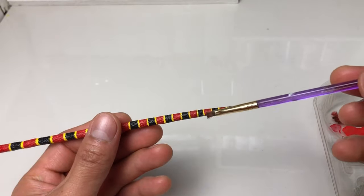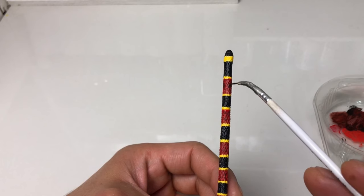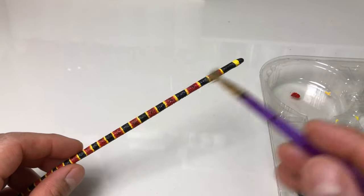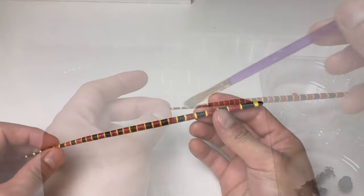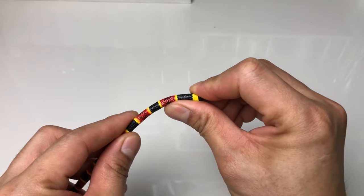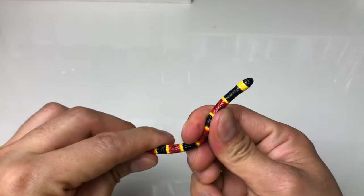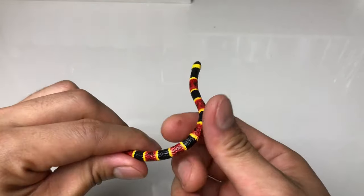Then I just add those black speckles on its broad red rings. We can now seal it with water-based gloss varnish. And the moment of truth — bending it. So far there is no breakage appearing. That means I did bake it properly and it cured just right, making it effectively bendable. I really love it. The stainless steel wire inside is strong enough to hold every position. Really nice.